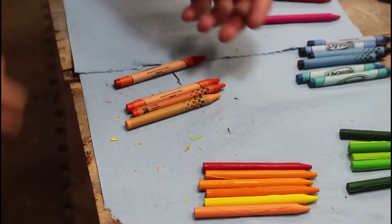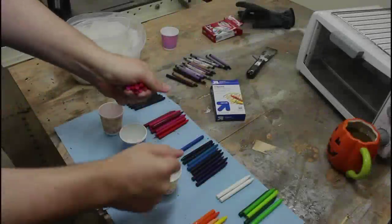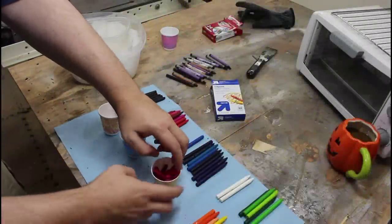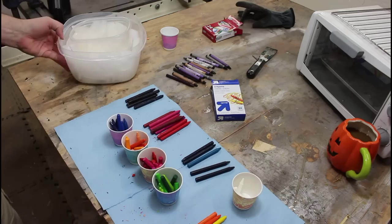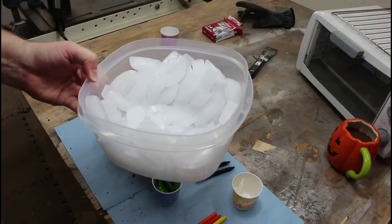Who's dumb idea was this? Break some of these up and put them into paper Dixie cups. What I've got is a Tupperware as my mold and a bucket full of ice.